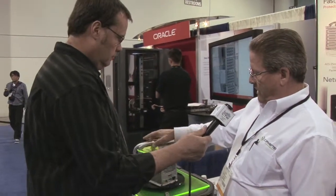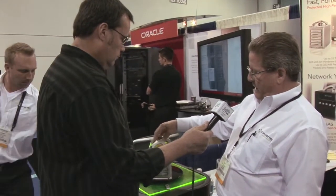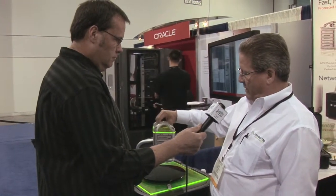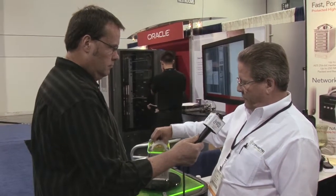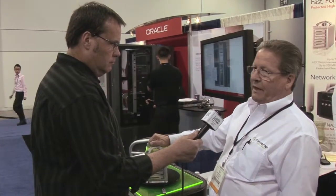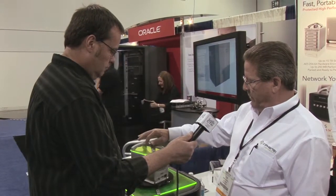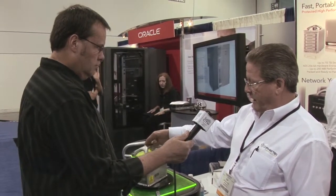So that's basically a rundown on the product. The beauty of it is it's easily portable, as you can see. It's got a handle on the top, and this device fully loaded with drives is only seven pounds. So wonderfully portable, wonderfully secure, and not bad to look at.